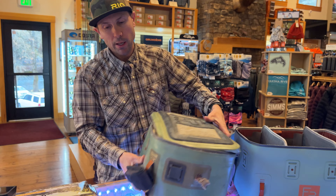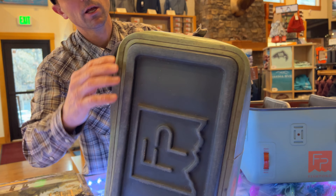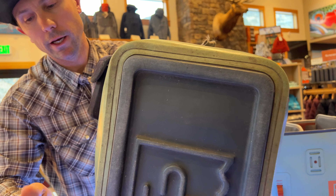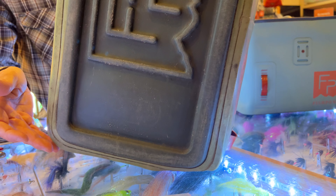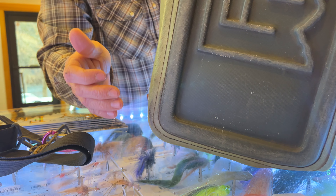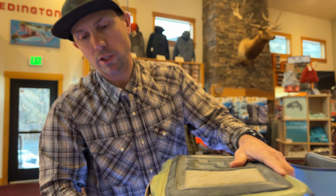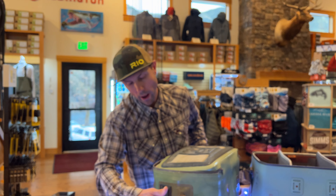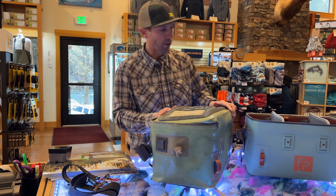So the old bag — I'm still incredibly impressed it's waterproof. Let's take a look at the bottom here. Even after 10 years and some of the other failures that have happened on the bag, the waterproofness is still intact. When this thing is sitting in the bottom of the boat or wet, it does not take in any water from the bottom, which is really incredible.